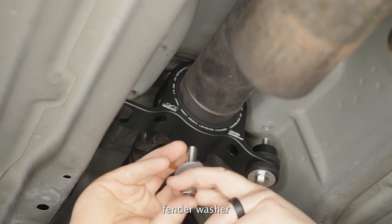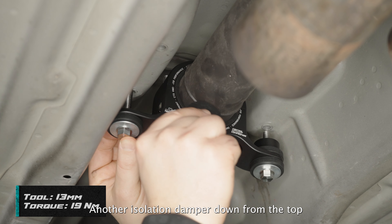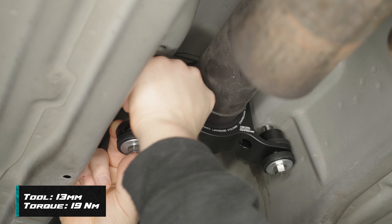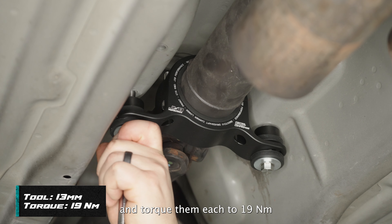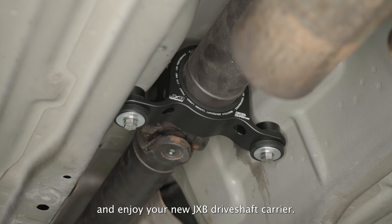Bolt, fender washer, isolation damper, up through the carrier, another isolation damper down from the top, small washer and the spacer on the very top. Tighten both bolts and torque them each to 19 Nm. Then reinstall your exhaust and enjoy your new JXB driveshaft carrier.